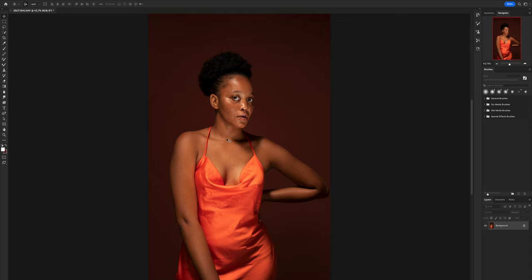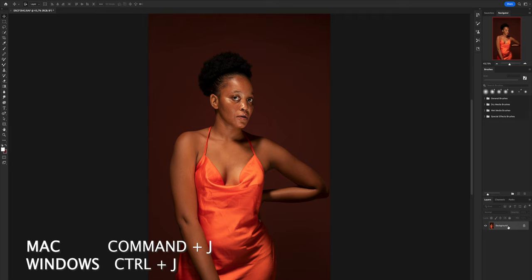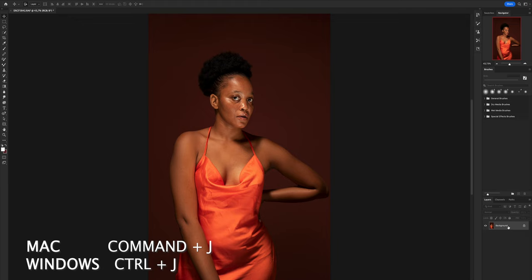It's easy if you come across a situation like this, so let me show you the method. You have a background layer. If you're using Mac it's Command+J, if you're using a PC or Windows it's Control+J. Basically, duplicate this layer twice.